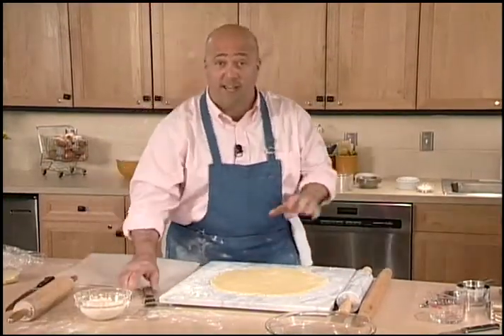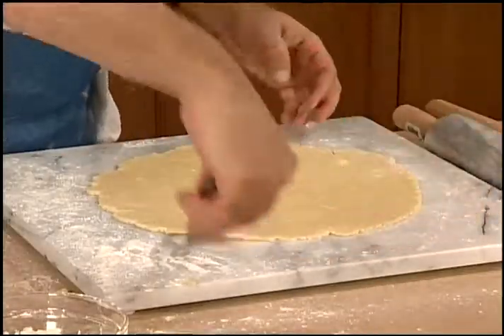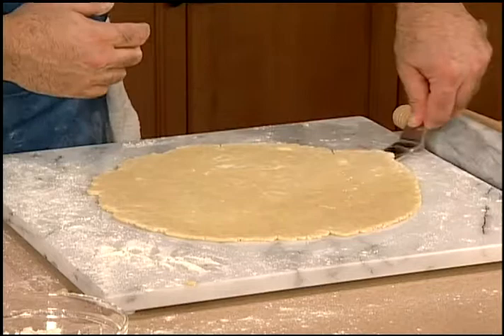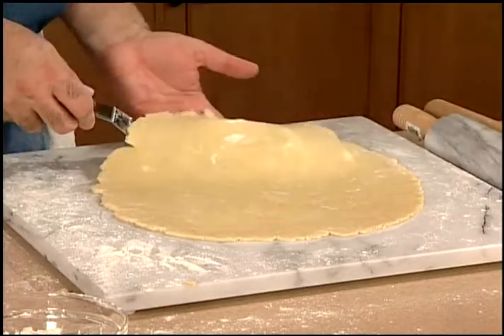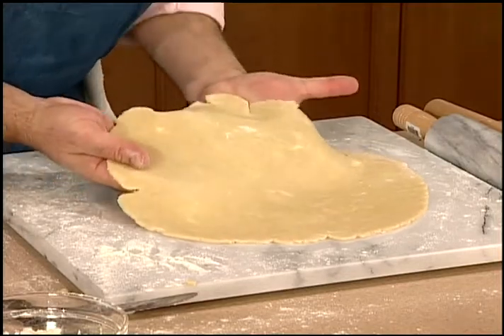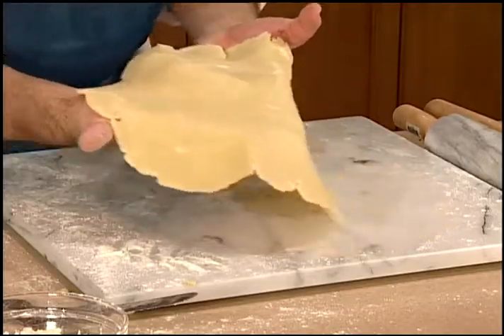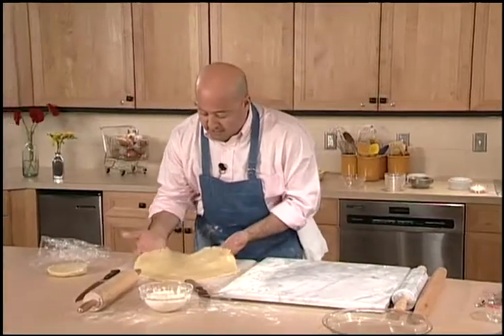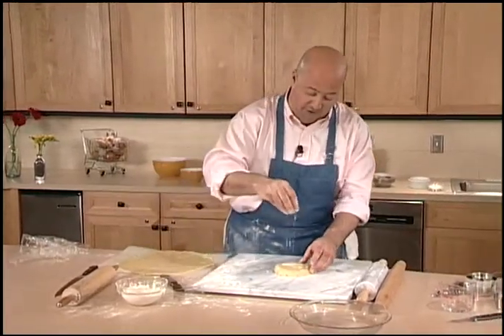That crust is perfect. Now I'm ready to use my offset spatula — just making sure I don't have any little bits sticking. Very carefully get my hands underneath there and move it onto my sideboard, and begin rolling out the other dough.